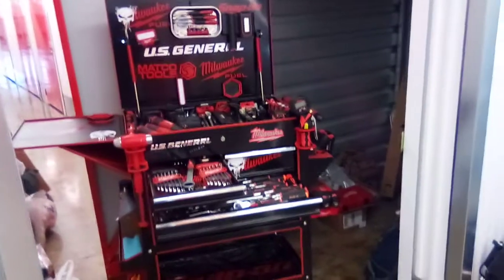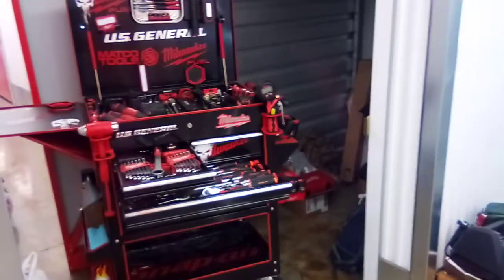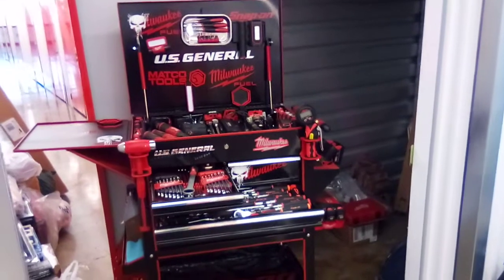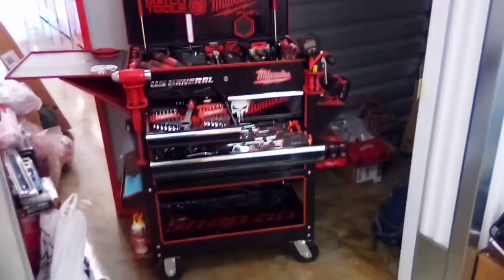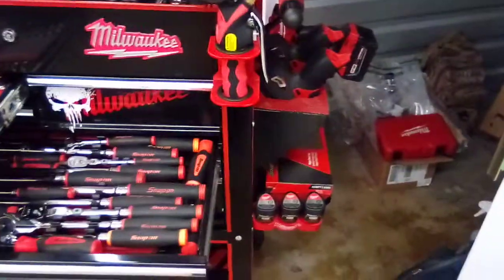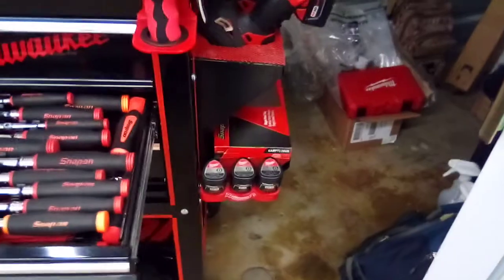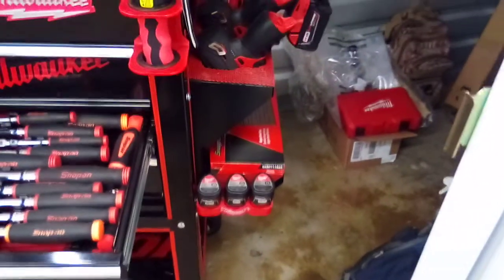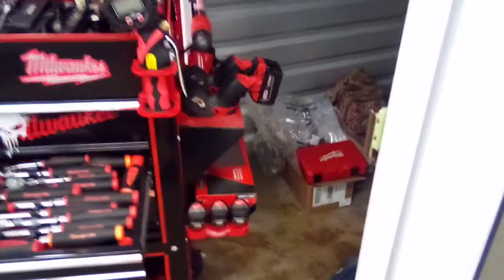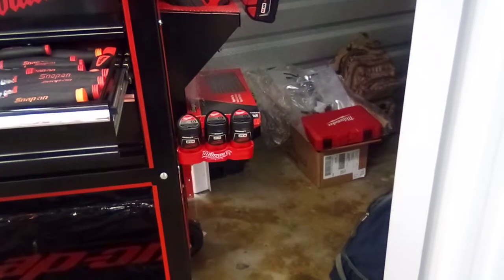I got quite a few things coming this week. I have those casters on their way so that I can basically start getting to the modifications towards the back of the cart. As I'm coming over to the right-hand side, you can see I have the power solutions connected to the Husky Magnetic Cordless Tool Organizer, and I did change the color on them.